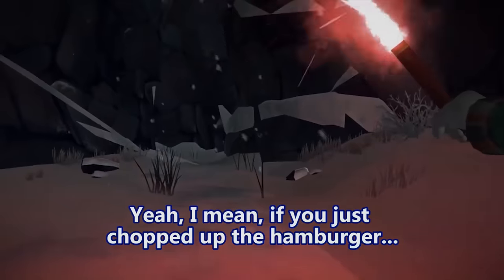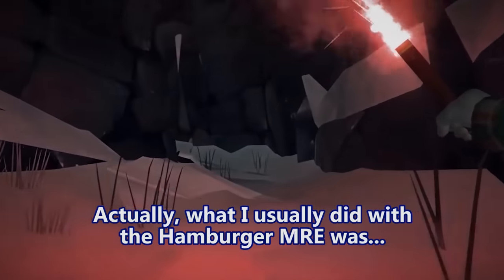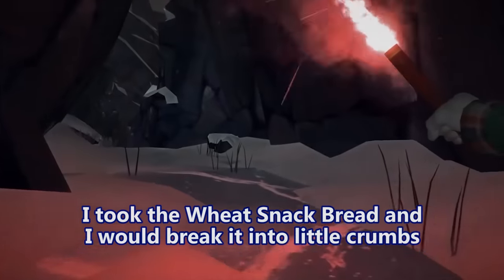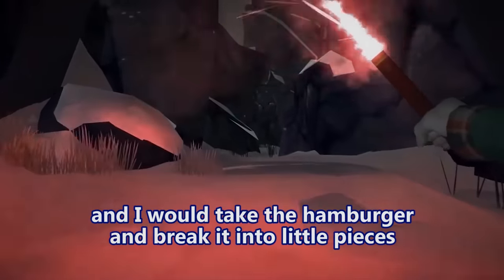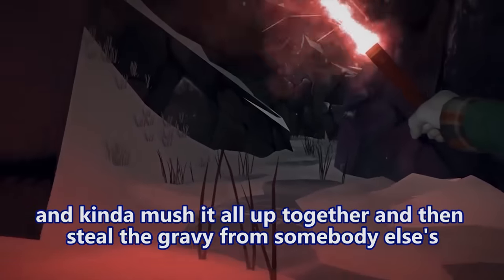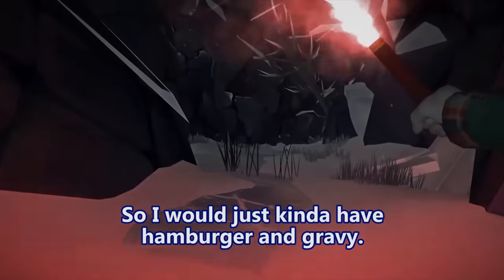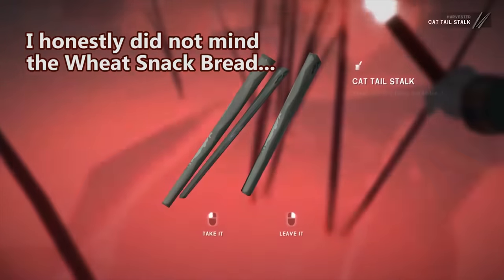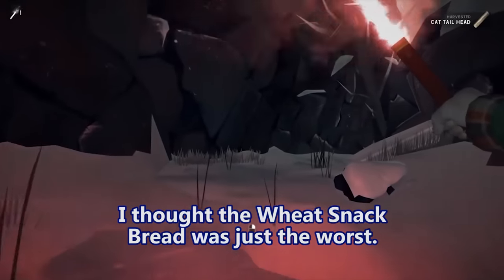If you just kind of chopped up the hamburger — what I usually did was take the wheat snack bread, break it into little crumbs, take the hamburger and break it into little pieces, mush it all together, then steal some gravy from somebody else's MRE and put it in there. So I'd just have hamburger and gravy. I honestly did not mind the wheat snack bread — it wasn't too terrible. I thought the wheat snack bread was just the worst.